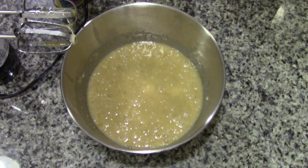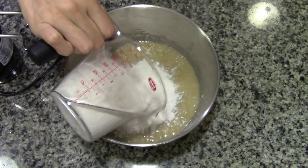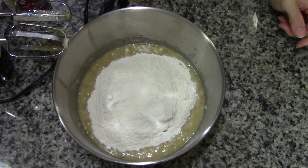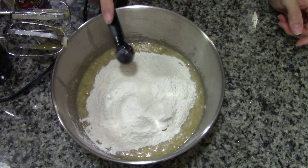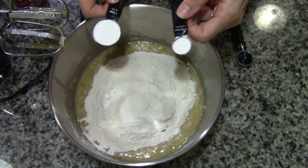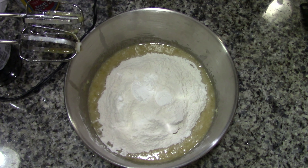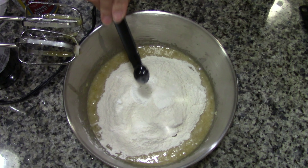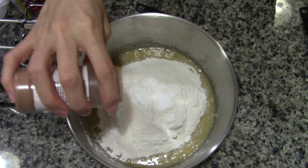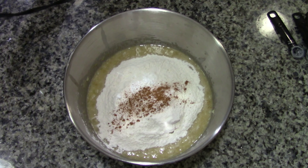Next, we will put in the 1 1/2 cups of flour, 1/2 teaspoon of baking soda, 1 1/4 teaspoons of baking powder, about 1 1/8 teaspoons of salt, and a hint of cinnamon. All right, then we just go ahead and mix everything together.